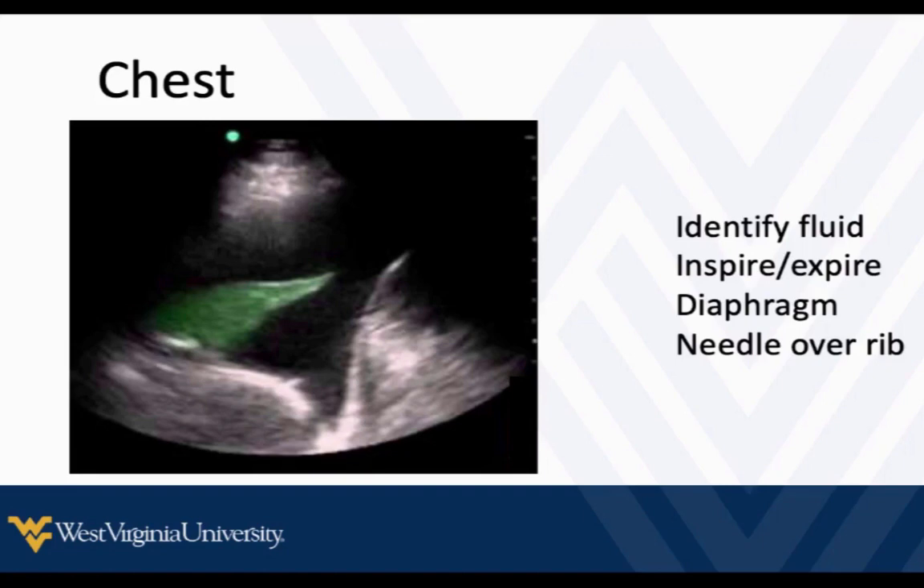The chest may look like this. We're just going to figure out where the most accessible fluid pocket is. For the chest, we want to examine it through inhalation and exhalation and make sure we're above the diaphragm, and then we can mark that out. Once you've marked it out, aim your needle at the rib and then just slide over the top of it.